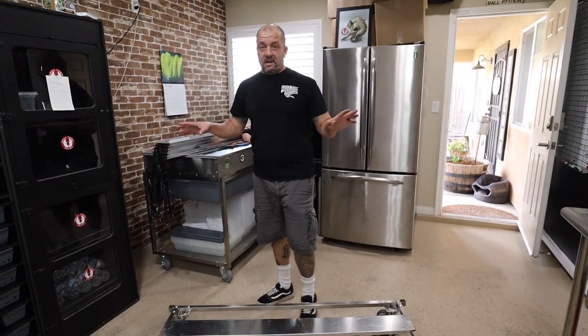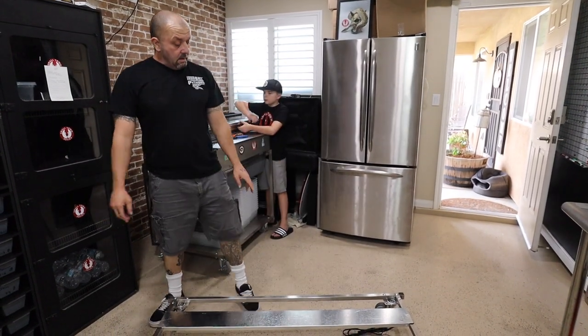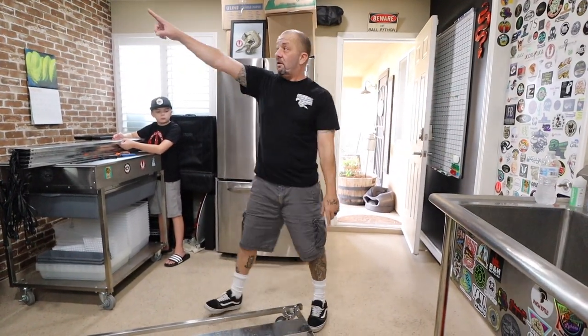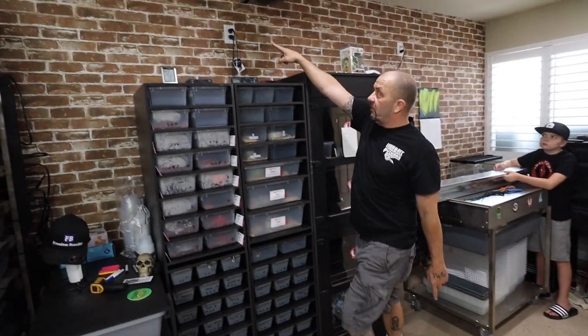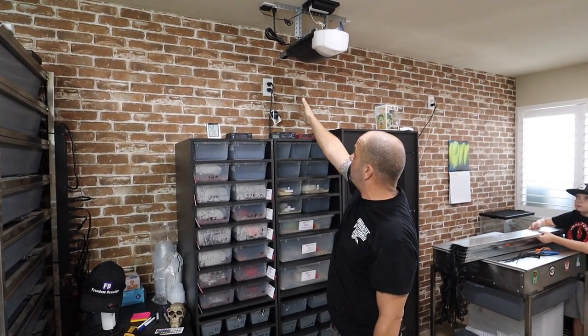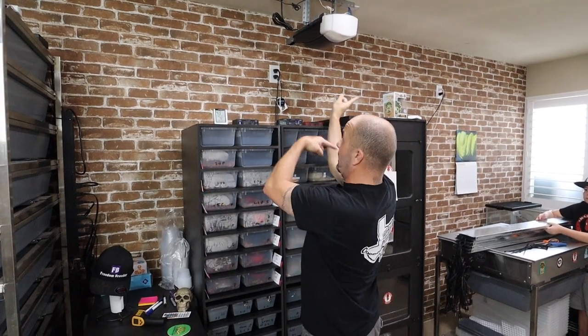Freedom Breeders are so easy to build. Just make sure you put your plugs on the side where you're going to put your power strips. If you look up here, this is the plug — it's going to be on that side of the rack. I'm building it with all the plugs on that side.